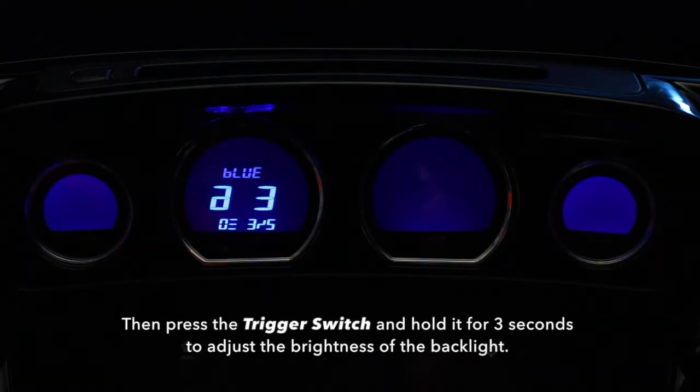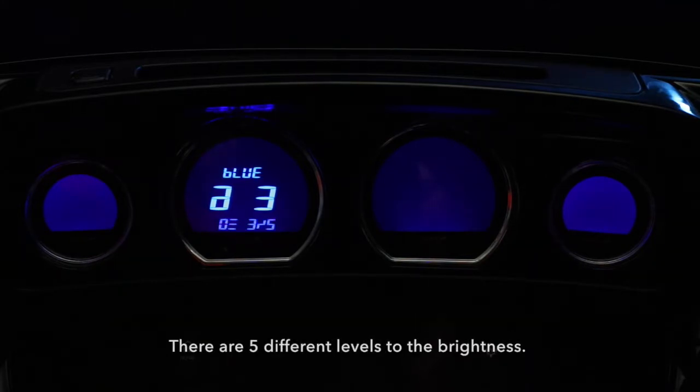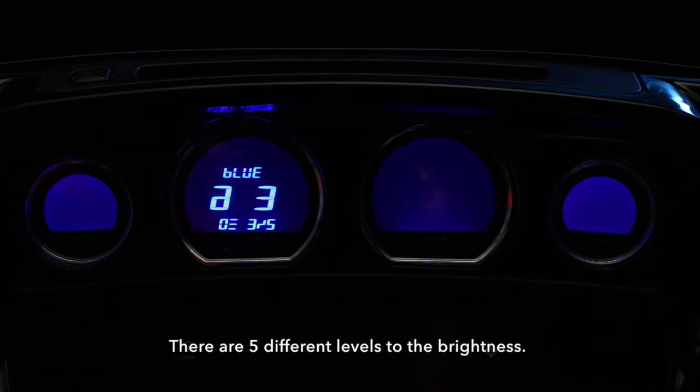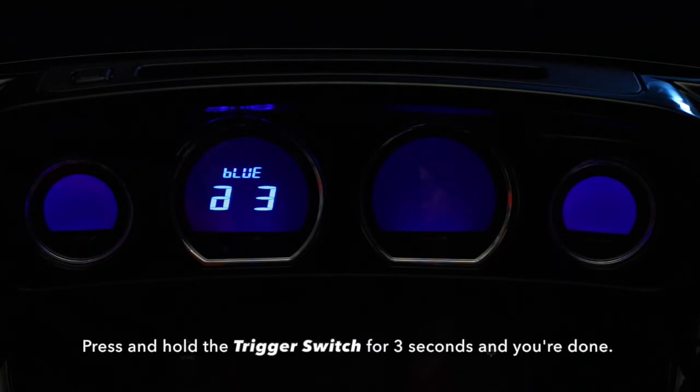Then, press the trigger switch and hold it for 3 seconds to adjust the brightness of the backlight. There are 5 different levels to the brightness. Press and hold the trigger switch for 3 seconds and you're done.